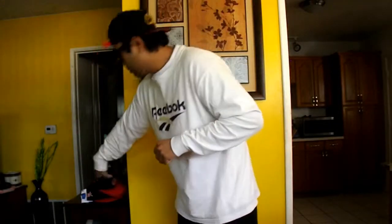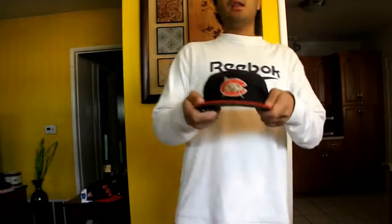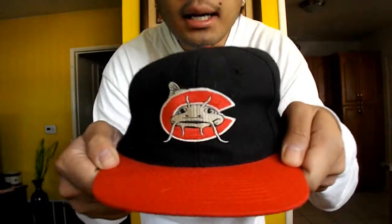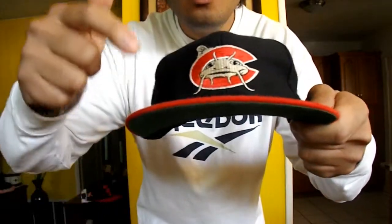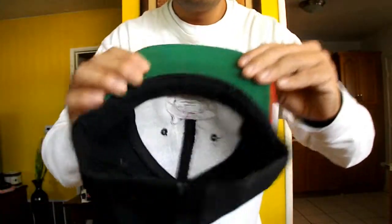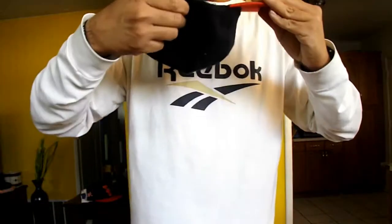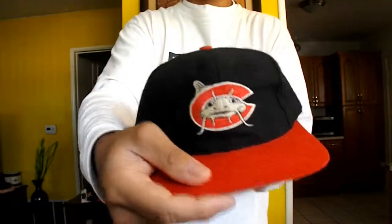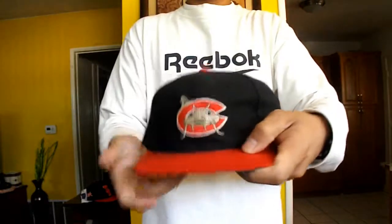Next hat — I don't know what team this is but I like it because it's vintage and unique. As you can see right here — BAM — red under brim, green under brim, love this logo with the black snap right there and logo right there. 360 view. I love this hat so much, it's so vintage. There you go.